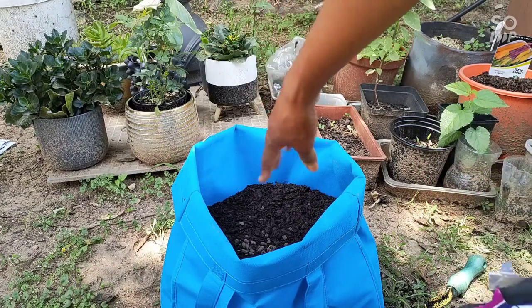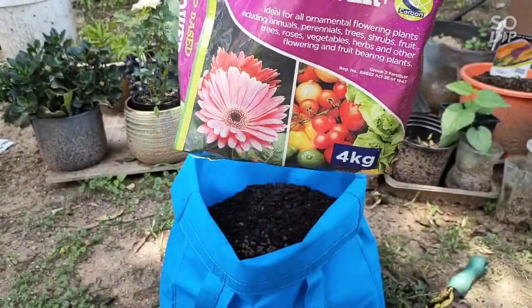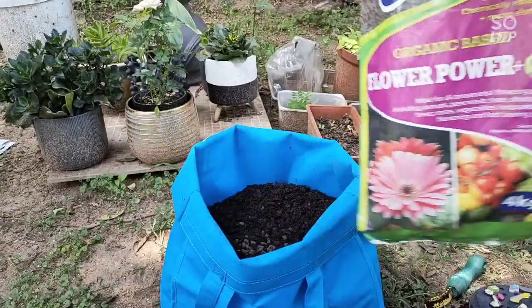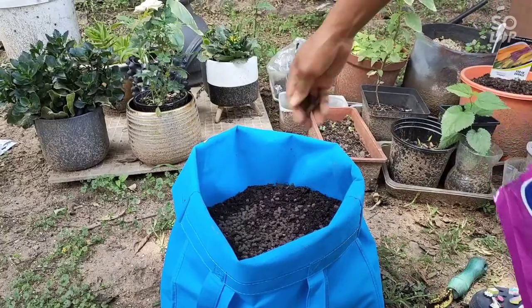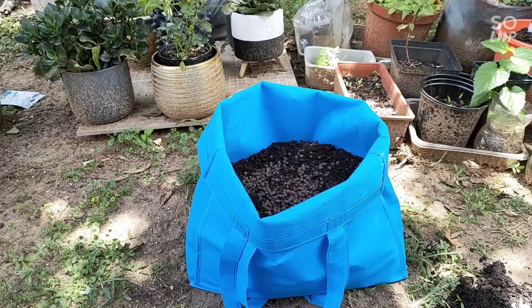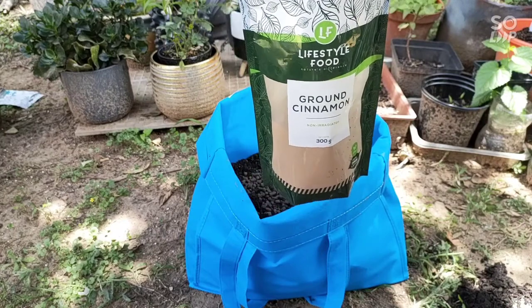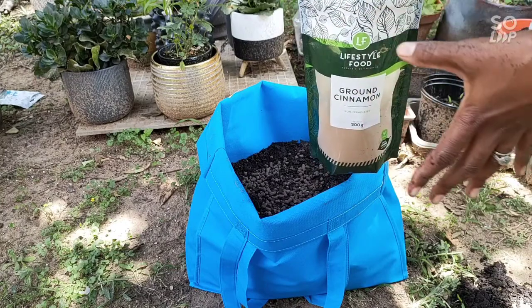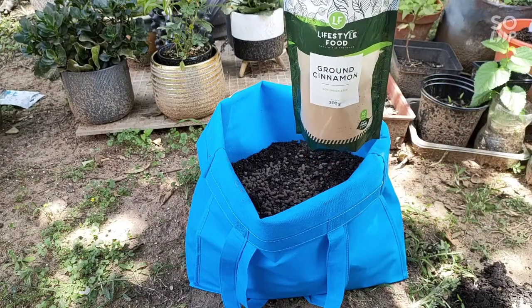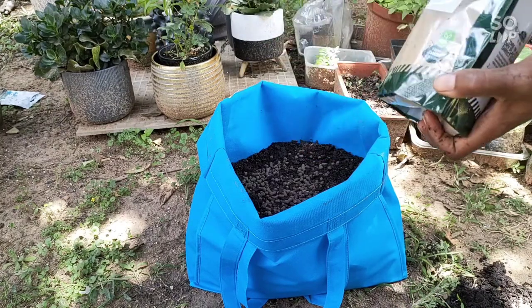My base soil is already in there off camera because I'm trying to save time. Now I'm going to add a little bit of my fertilizer — just one hand like that. Fertilizer is in. Now I'm going to add my cinnamon because this is a new home for the plant, and I'm also going to fetch my moringa powder to add to the mixture.